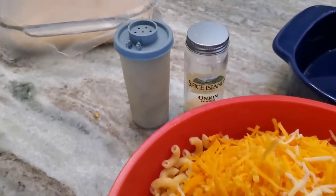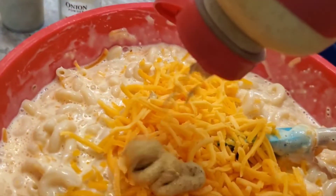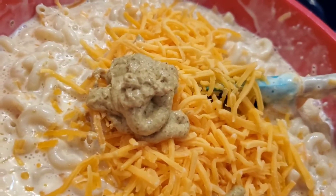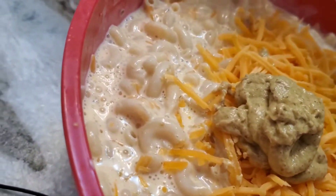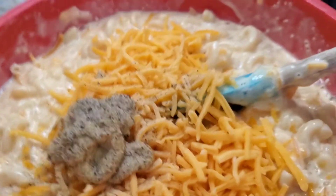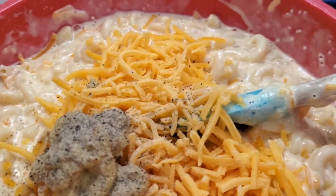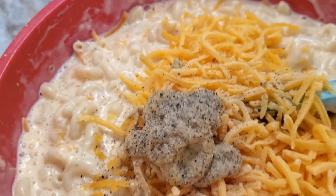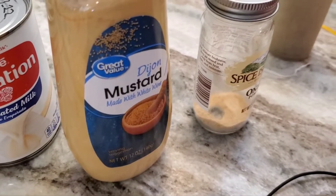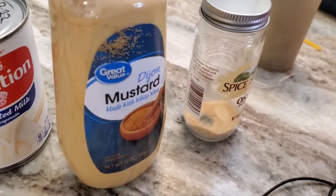I was going to use Dijon but I don't have any, so I'm using spicy brown mustard instead — about a tablespoon-ish. I'm also adding some pepper. My son wants to come in off-camera and put a panko or breadcrumb crust on top — he loves to do that. Then I found the Dijon right after I'd already used the spicy brown. It's better with Dijon, but it'll be okay — he found it while looking for the breadcrumbs.